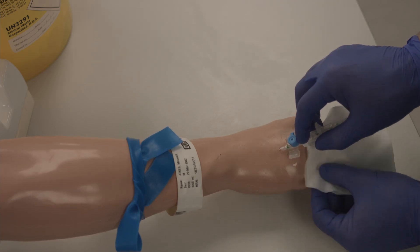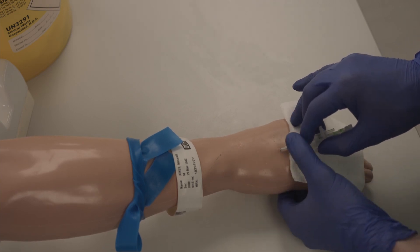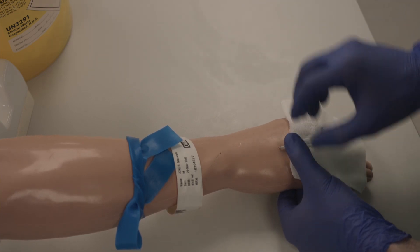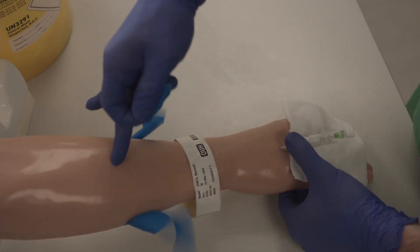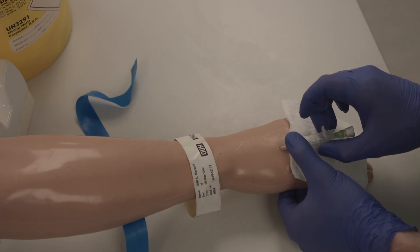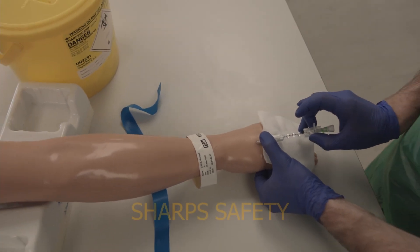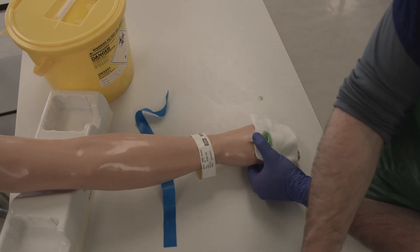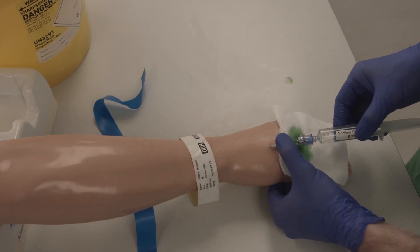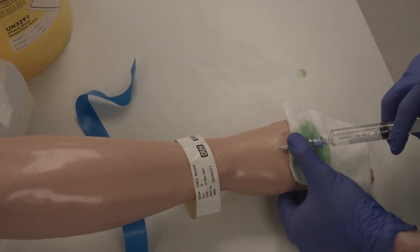Prepare your gauze underneath the cannula and remove the tourniquet. Remove the cannula needle and dispose in the sharps bin. Attach the bung and flush by twisting clockwise. Give the 10ml saline flush.